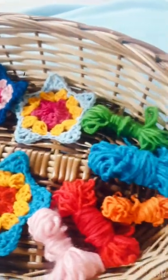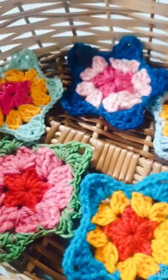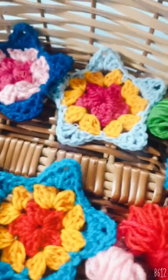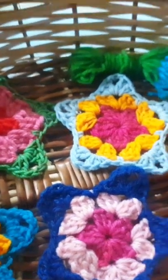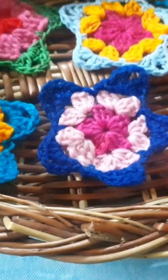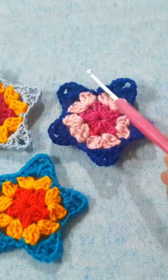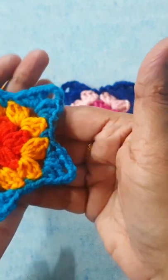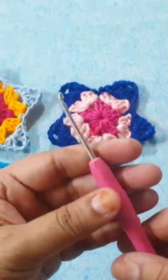Hi everyone, welcome back to my channel The Crochet Tool. This is a crochet granny star pattern. I am using scrap yarn. For this pattern we will need three colors of yarn. I hope you like it and please support me with a Super Thanks. For this pattern I am using three colors of first weight yarn, and this is a three-round granny star pattern. We can change the colors of yarn as per your choice.